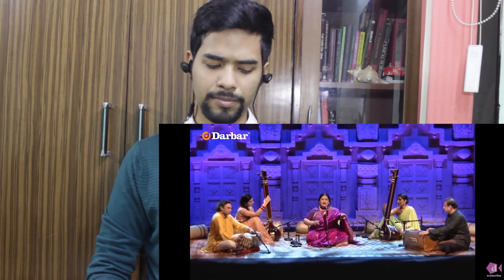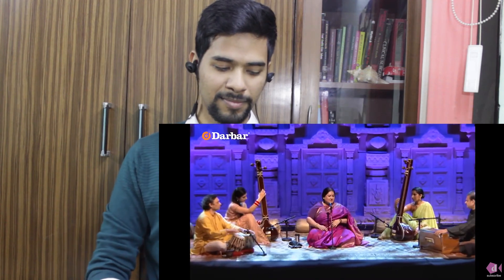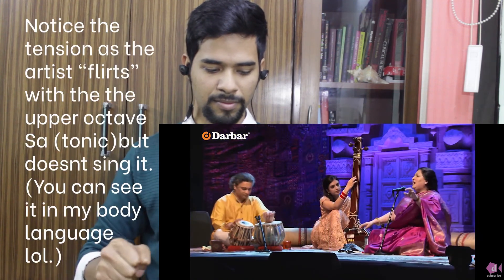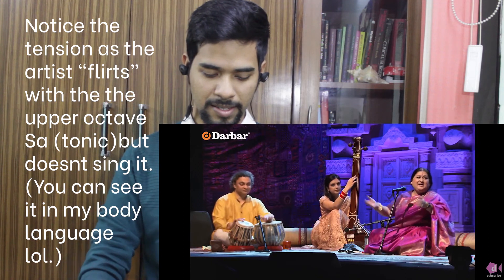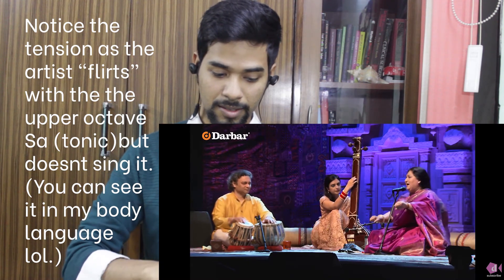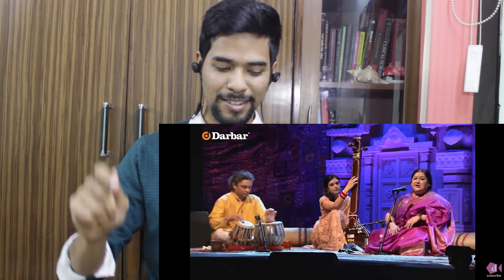Short taan, sung in akar. This is again akar — no lyrics being used. Flirting with the upper sa, not yet touching the upper octave sa, going up till Komal Ni and then coming back.